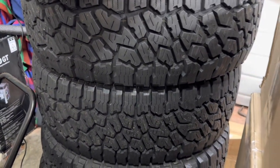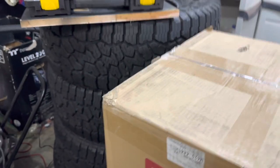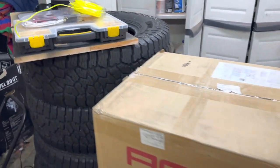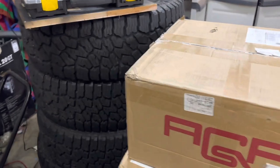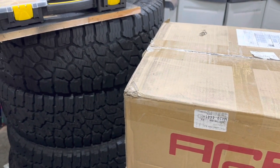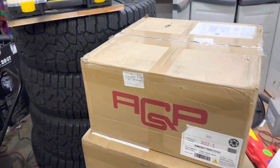They're being paired with 285/70/17 Falken Wildpeak AT3s. I got those used and they are pretty much brand new — they were a Jeep takeoff. Great option if you're looking to get some Falcons. A lot of Jeeps come with Falcons and Nittos so you can get them pretty cheap, and they're always going to be all-terrain or mud-terrain.